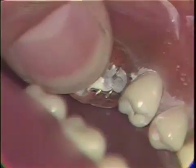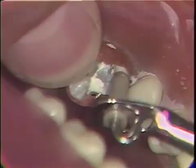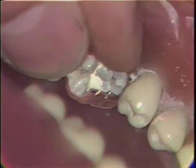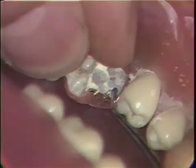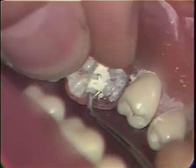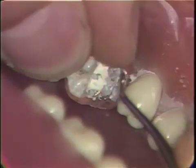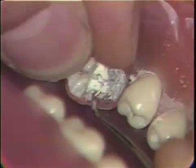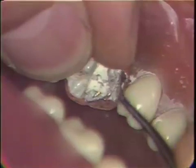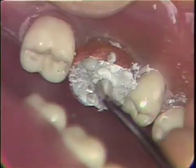The band is now ready to receive the amalgam. Small increments of amalgam are placed into the matrix band and with the use of appropriate condensers the amalgam is condensed into the band. It is extremely important to condense the amalgam well around the pins. Five or six units of amalgam may be necessary to completely fill the band to the top. Larger condensers are used as we get toward the final filling of the band.